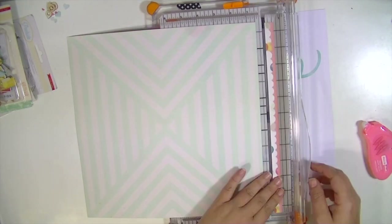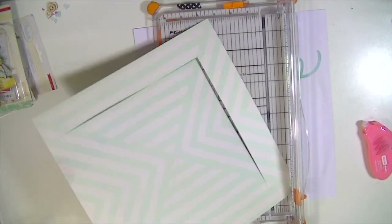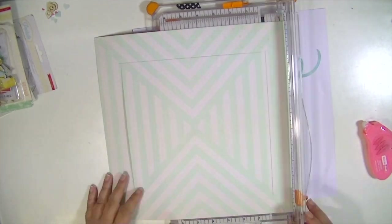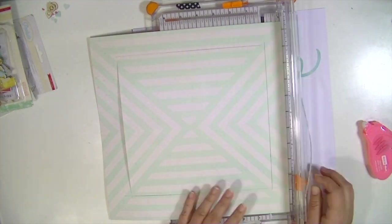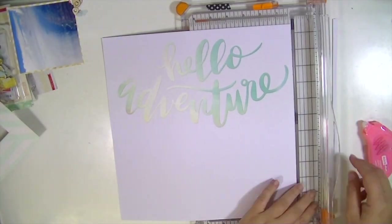I did add this one piece of paper from my stash, but it's from the poolside collection, so it coordinates really well with the kit because there is some poolside in the kit. I just didn't have a full 12 by 12 paper left that I could back this layout with.